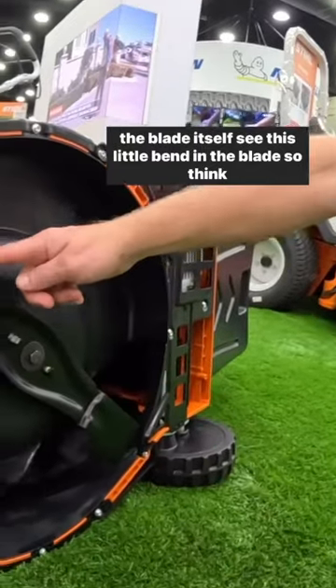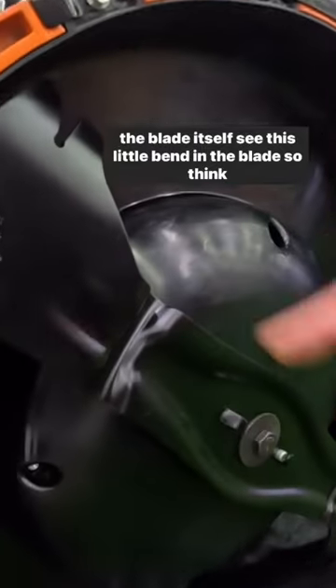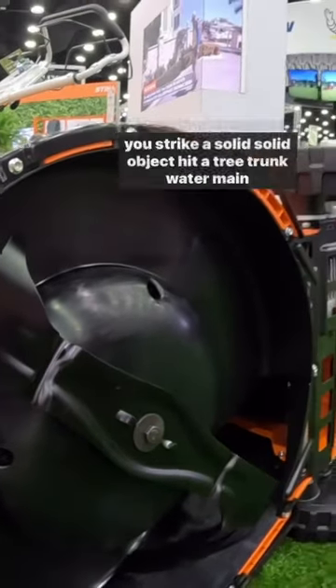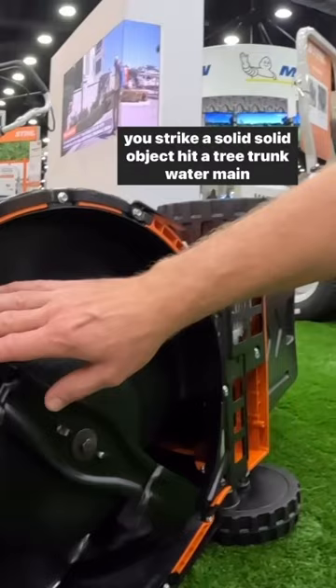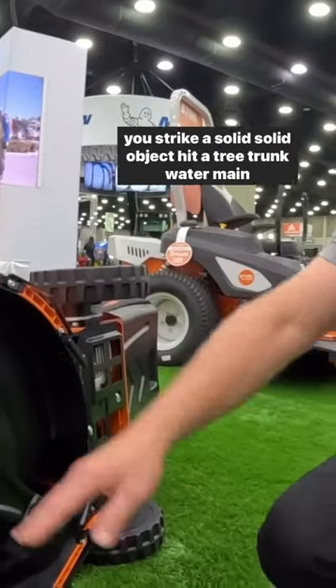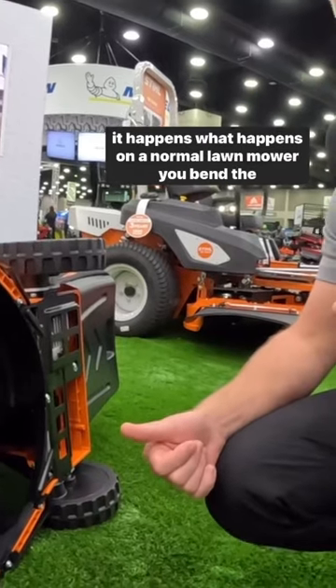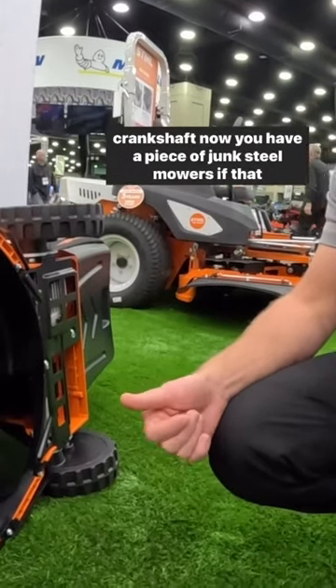The blade itself — see this little bend in the blade? Think of that as a crumple zone or energy absorption zone. If you strike a solid object, hit a tree trunk, water main — it happens. What happens on a normal lawn mower? You bend the crankshaft. Now you have a piece of junk.